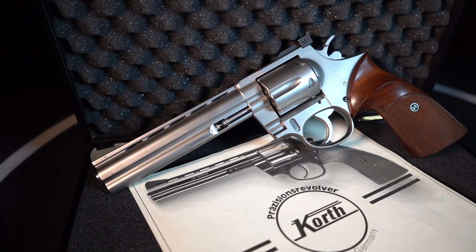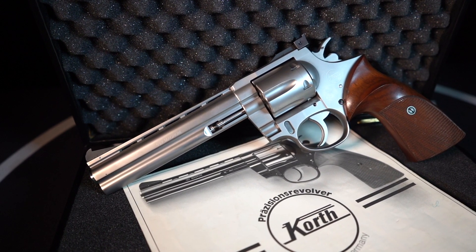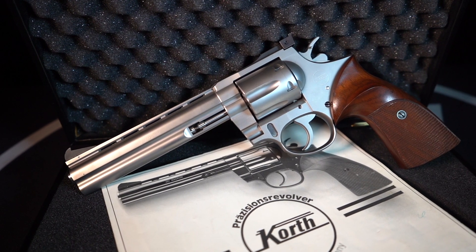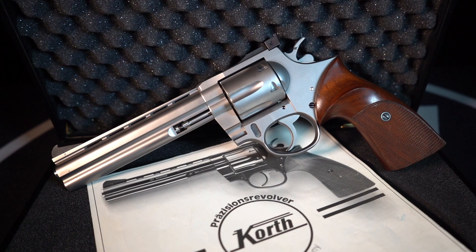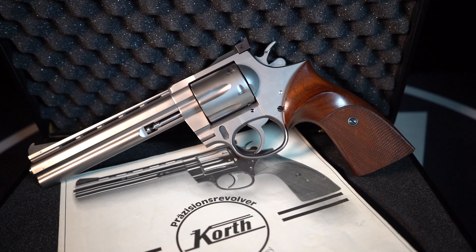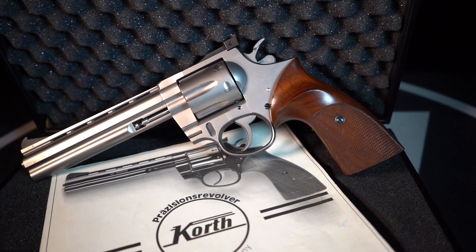These are excellent shooting revolvers. I haven't shot this particular one, but it does look like it may have been shot a little bit. It's in excellent condition — there are no scratches, no marks on it whatsoever, it is in absolutely perfect shape. In my opinion, all of these pieces are going to end up belonging in a museum of some sort one day.